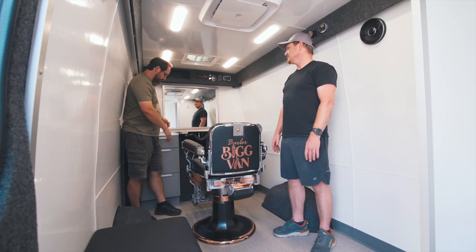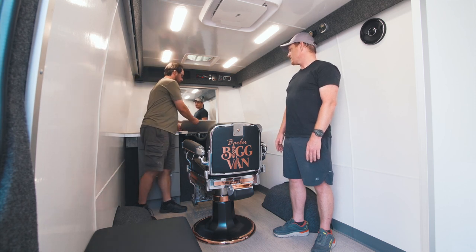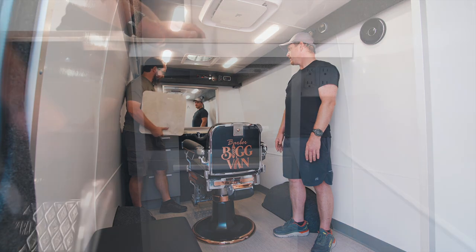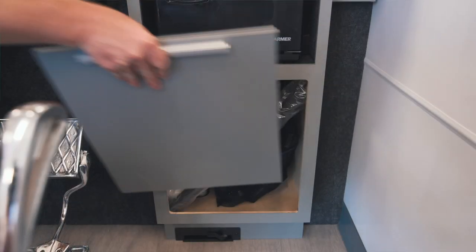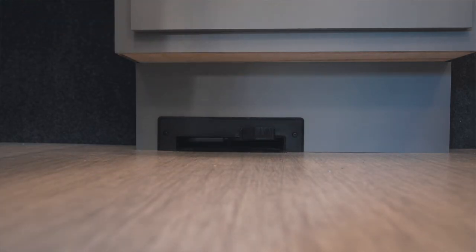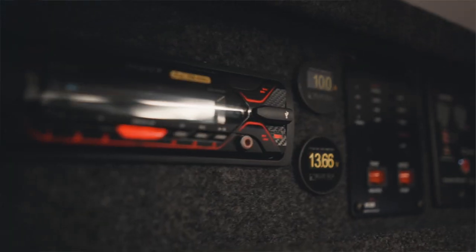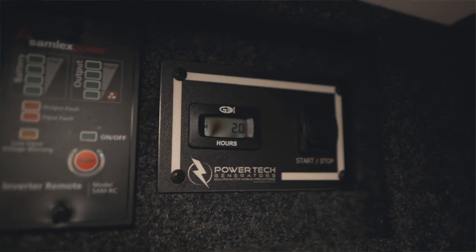So here's our station. We have storage on this side. There's a hair washing sink, solid surface countertop. We have a towel warmer down here. There's a central vacuum. Up top, we have a radio, amp meter, volt meter, tank monitoring system, inverter control, and generator control.